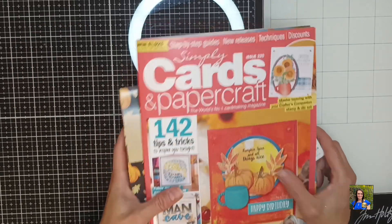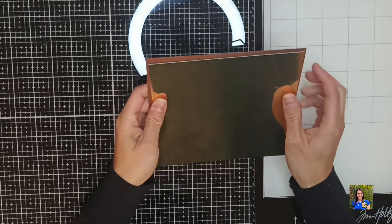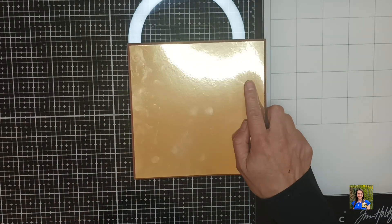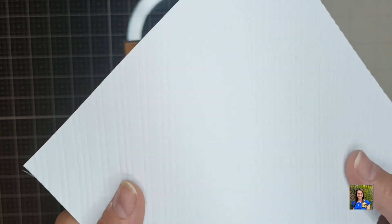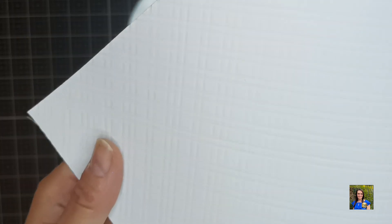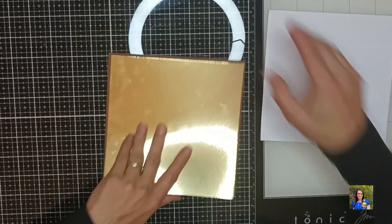I'm using the Simply Cards & Papercraft magazine issue 220. It is a bit of an older magazine but has that gorgeous Autumnal theme stamp set. So the card base measures 7 by 7 inches and the brown cardstock I use is from the Lidl range. 6 and 3 quarters square are the measurements for this gold piece of cardstock, and a white piece of cardstock I cut to 6 and a half by 6 and a half inches. I wanted to add a bit of a texture to this so you will be able to pick it up on camera. I added this piece of cardstock diagonally into my scoreboard and I scored mine at 1 quarter of an inch and one-eighth of an inch, then turned it the other way diagonally and scored it down again using those measurements, and I created this gorgeous plaid-looking background which I absolutely loved.